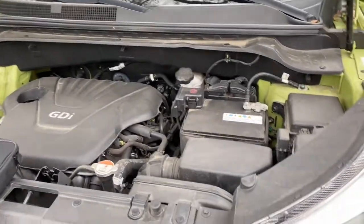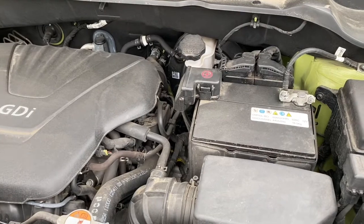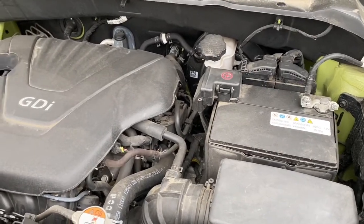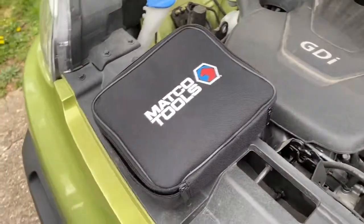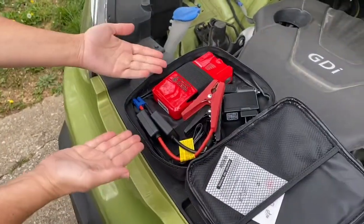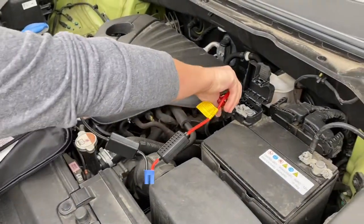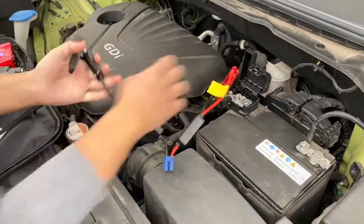We've had some issues with our battery lately. According to the dealer, it's at 16%, so every now and then it just won't start. But we have our trusty Matco jump box, and Stephanie's going to demonstrate how to use this to jump our car. She's going to connect the red to the red terminal and then the black to the black terminal.